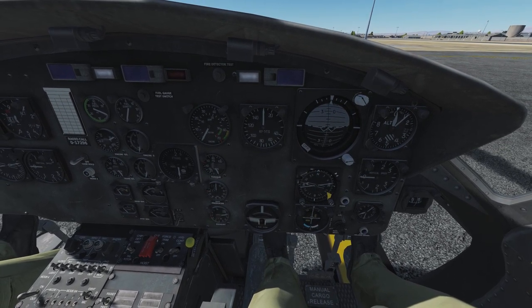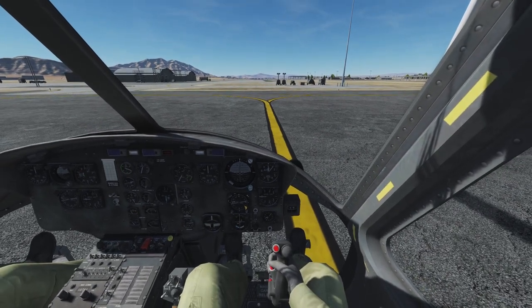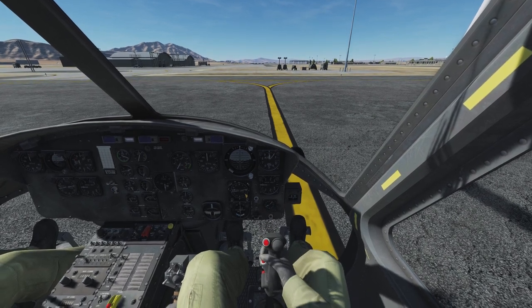Let's begin with the quick startup procedure. First, we check the free movement of our controls: cyclic forward, backward, and sidewards.